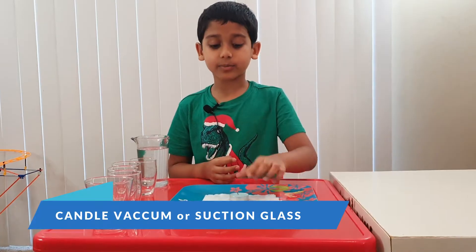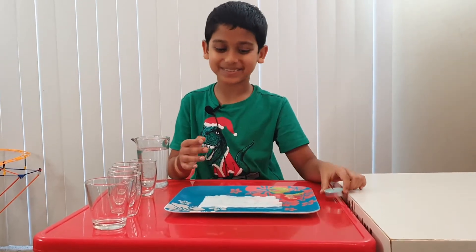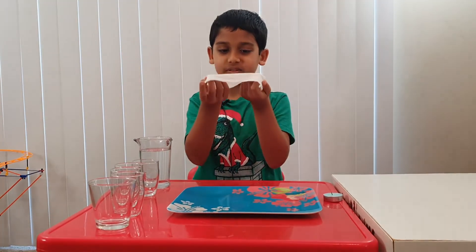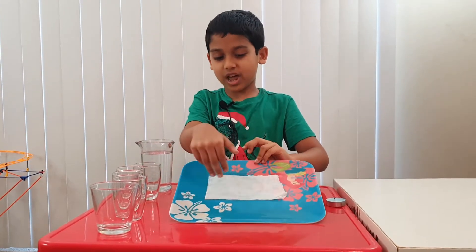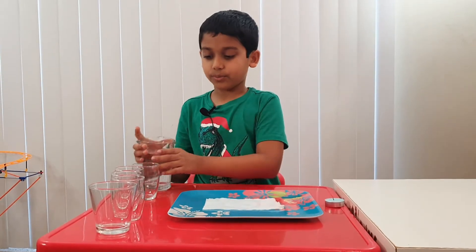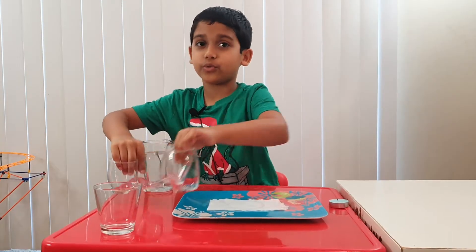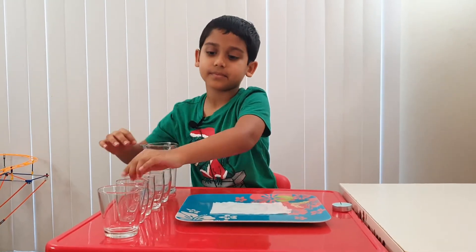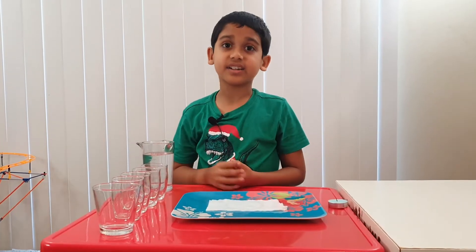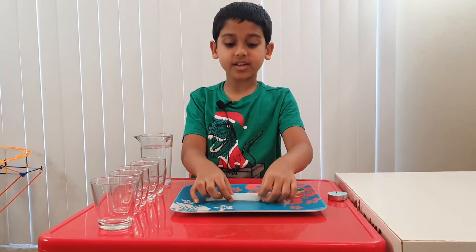So in this experiment, what you're going to need is, of course, a candle — because it's in the name, right? A paper towel, or you can also use paper, a tray, water, and a few glasses. Okay, and that's it. Now let's start!